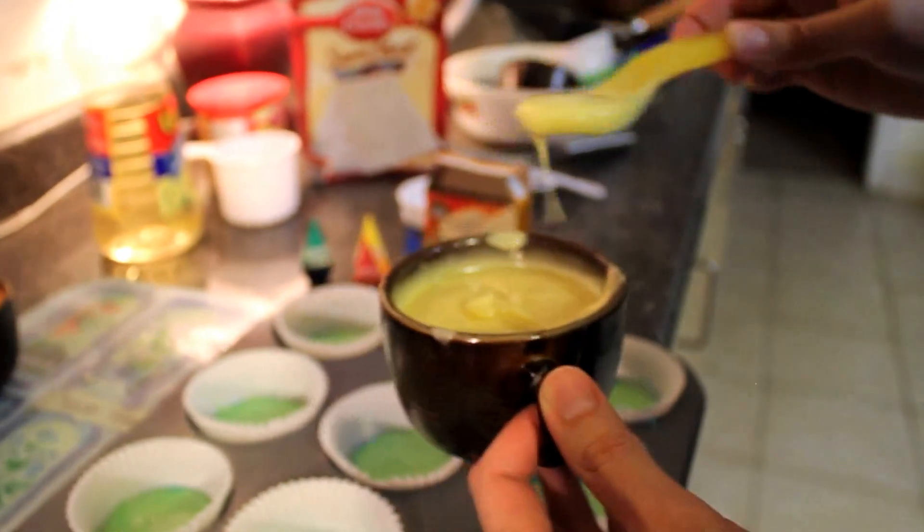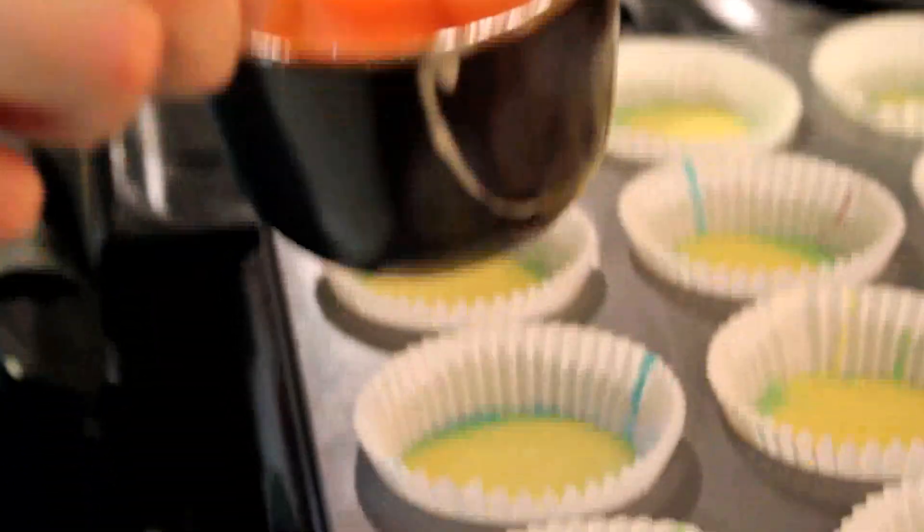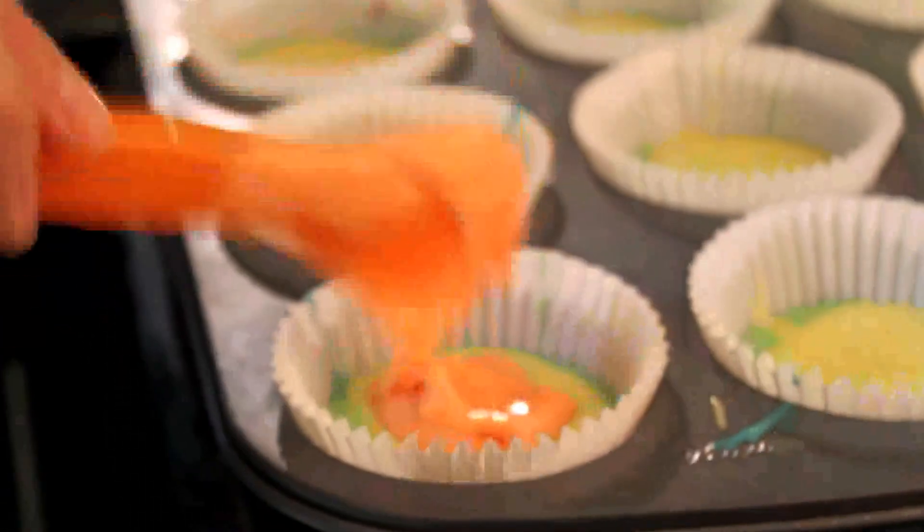And we're on to yellow. Now we're on to our second to last color, orange. It's more of a peachy orange — I quite like it.